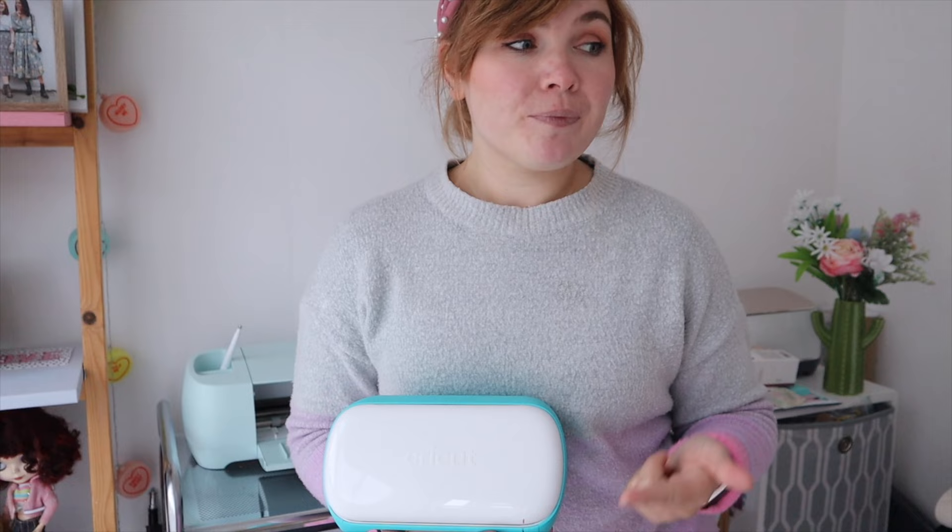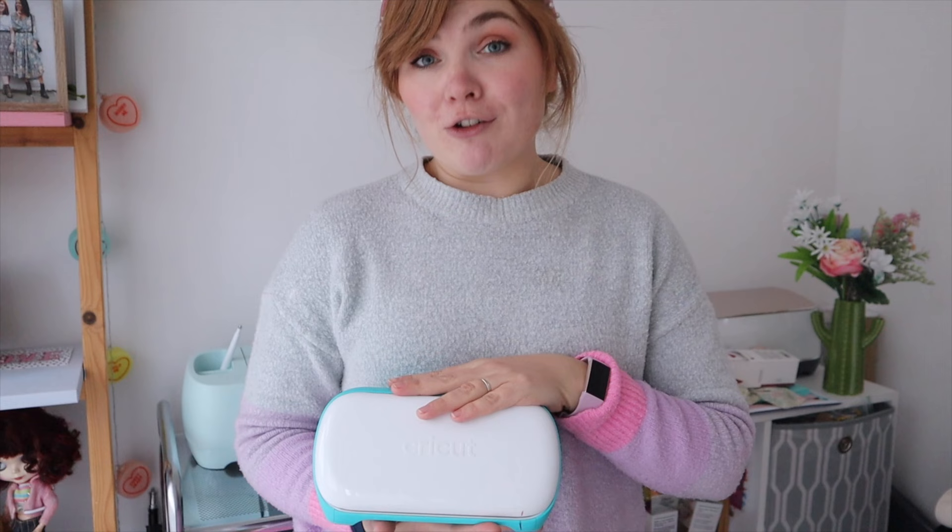I get asked a lot: what is Cricut Design Space, where do you get it? Cricut Design Space is the software that comes with Cricut — you can download it for free. When you buy your machine you go on the Cricut website and download Cricut Design Space. It works on a desktop, laptop, computer, iPad, tablet, iPhone, or smartphone. Cricut pretty much works on all gadgets, and I'll make sure it's linked in the description box.